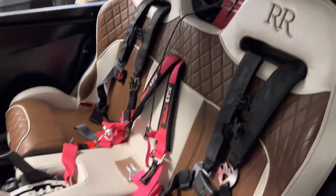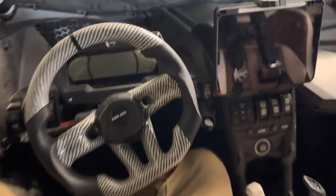Hello everybody and welcome back to the X3 build. In today's video we're going to be going over the dash setup.